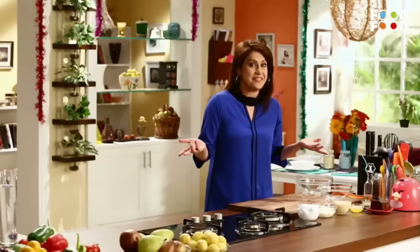Welcome back to Mommy Ka Magic. Christmas means Christmas cake, right? Christmas cake is what? The yummy plum cake. Let's make pear and plum cheesecake.